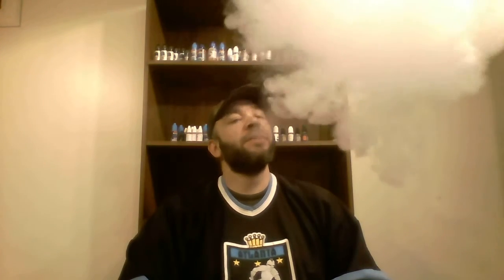I want to blow bubbles with this — it's really good. Let's indulge me in one more vape. Yeah, that is really, really good.